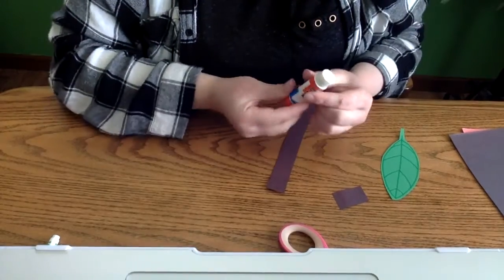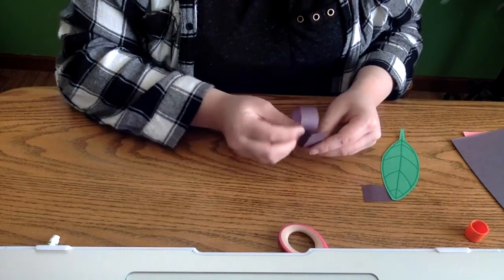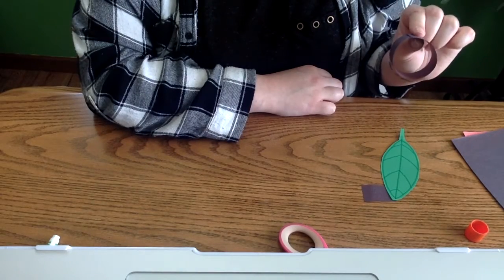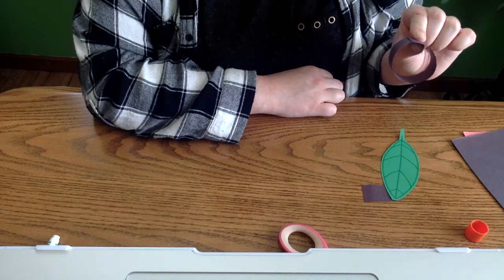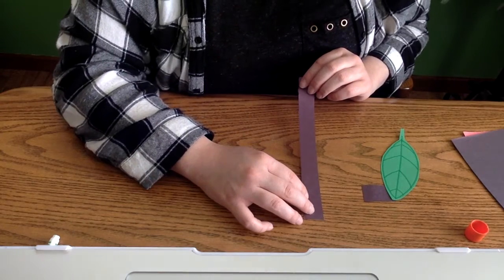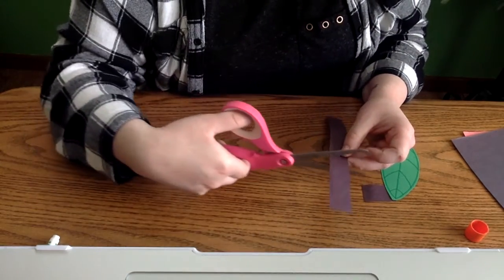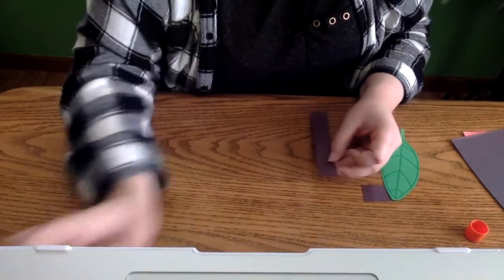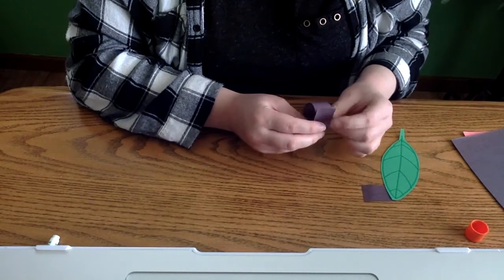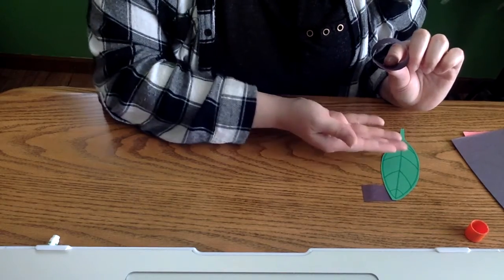Put a little bit of glue on the end of your black strip and hold it down for a second or two to secure it — that will be the portion for your ladybug's body. Then do the same thing with your second strip of black paper, but this one will be slightly smaller because it's for the ladybug's head. Shorten it, put a little glue on the end, roll it up, hold it for a second or two, and you'll have a smaller roll.